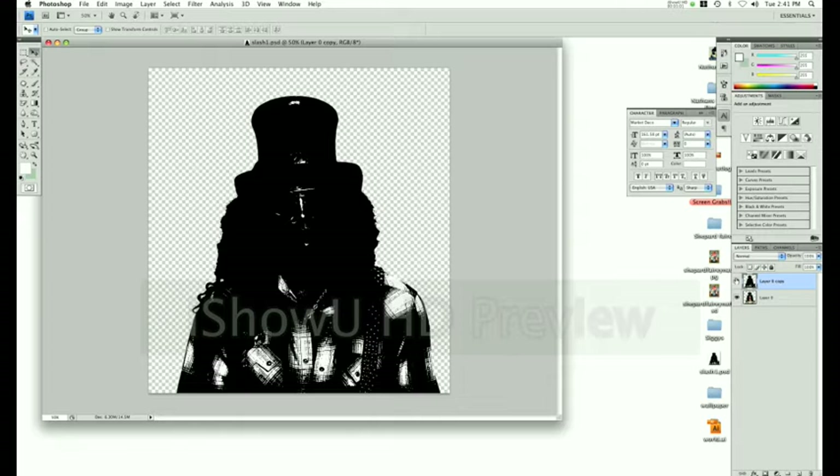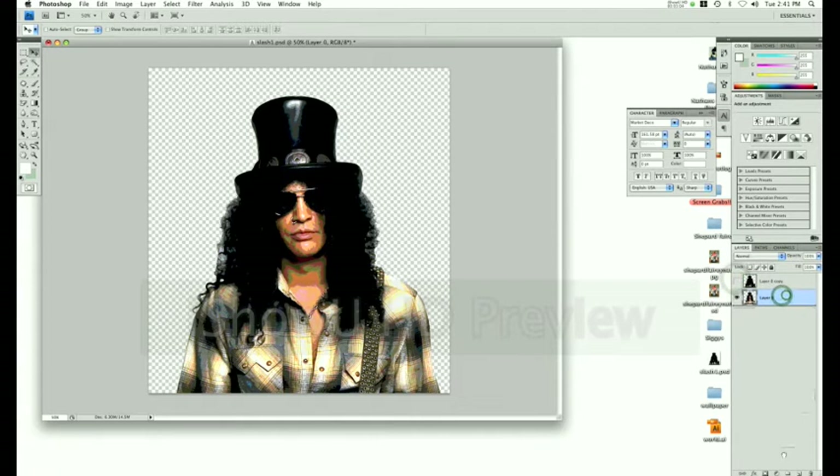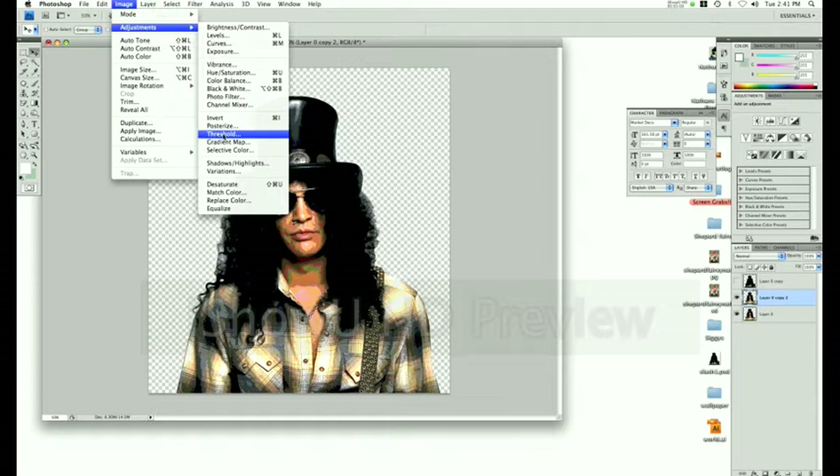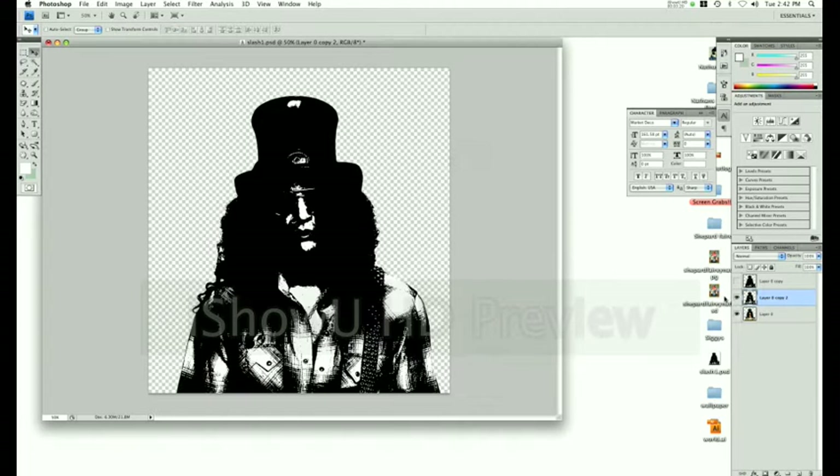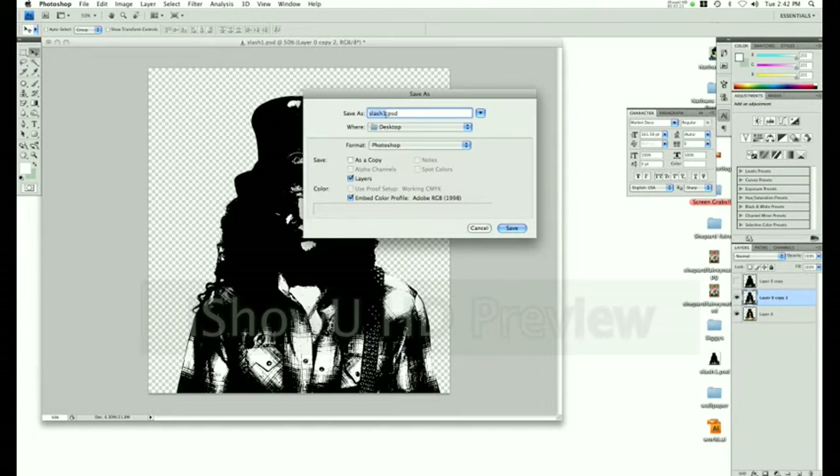Press the eye icon so that layer disappears. Copy the template layer again and apply Threshold. Don't go as far this time — I stopped around 180 to 193. Press OK and save it. Name it Slash 2. All of these are going to be PSDs.